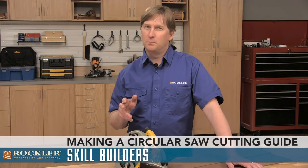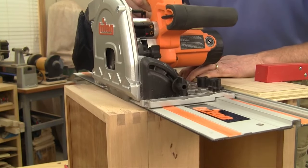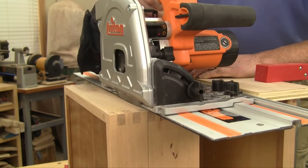Cutting plywood with your circular saw is pretty simple and it can actually be safer than using your table saw, but to get truly accurate cuts you're going to need a cutting guide for your saw. There are several nice accessory guide and track saw systems available to purchase, but it's also really simple to make your own guide that will work with just about any circular saw. Let me show you how.